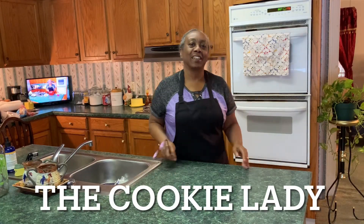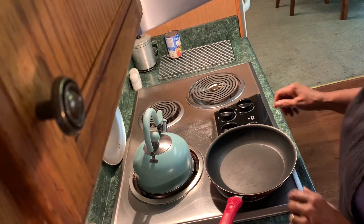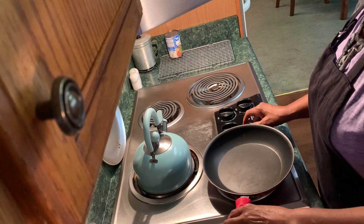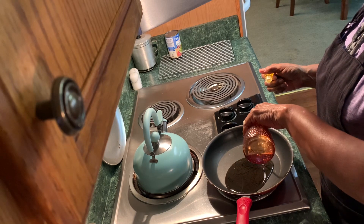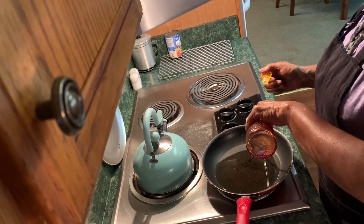Hello everyone, this is Joyce the Cookie Lady, welcome to my channel. Today, if you're new, welcome — I'm so glad you stopped by to spend time with me. Returning subscribers, thank you for staying with me. Today I'm going to be frying some pork chops with onion gravy, so stick with me and let's get started. I'm going to get my oil heated up while I season my pork chops.